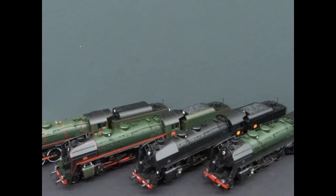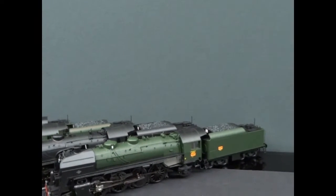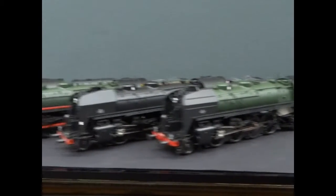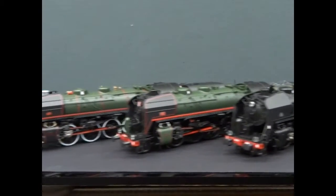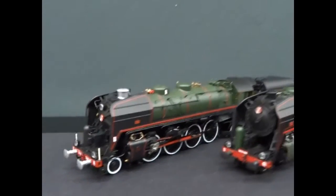Just arrived from Jouef in HO scale are the SNCF 141R. They've done four different liveries here. It's such an icon of the rebuilding of France after the Second World War.